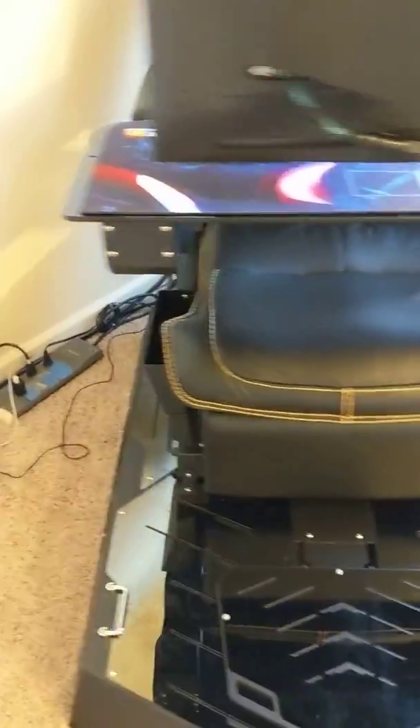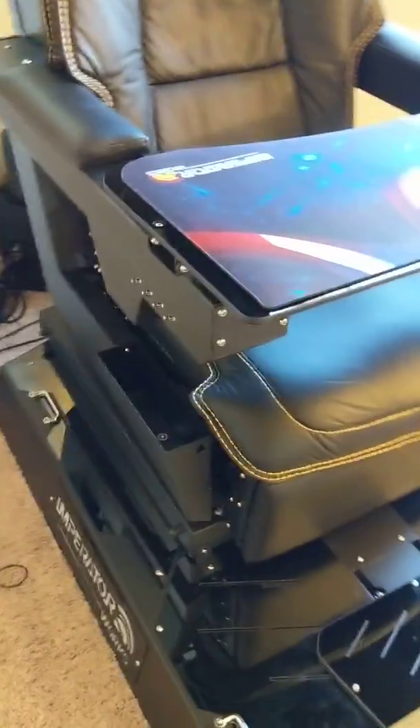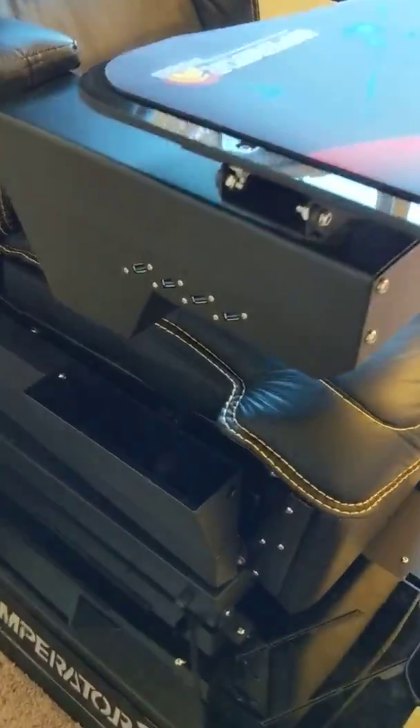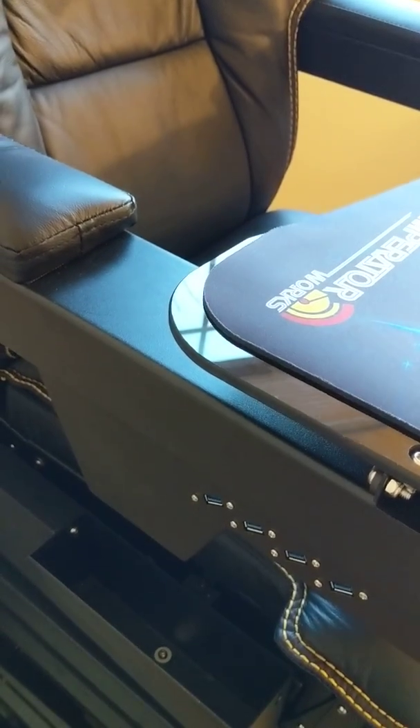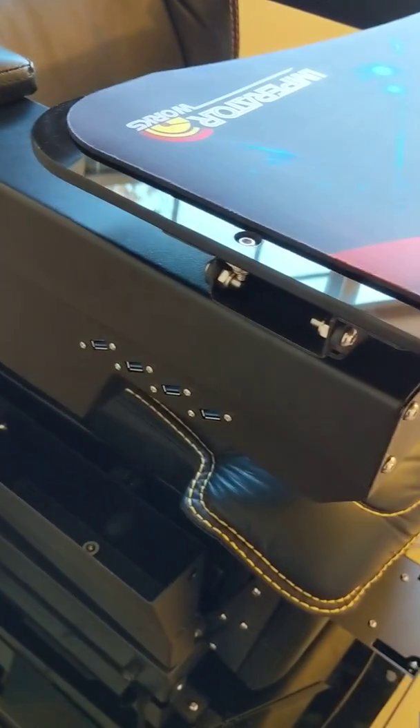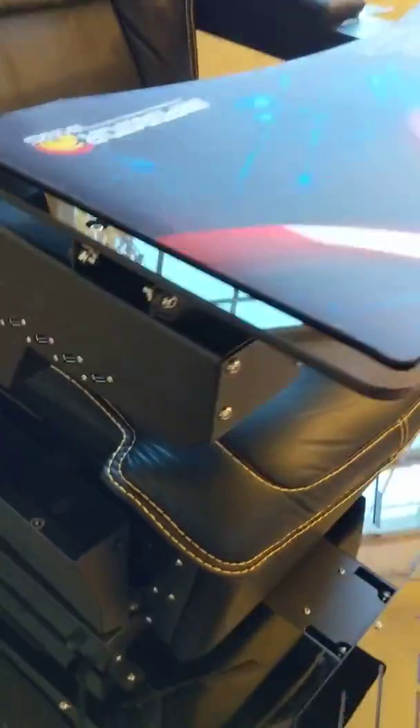One other thing is that the USB ports are actually embedded into the arm, which is excellent. On the site there's some kind of brick on top of the armrest, but on this one they are embedded into the arm, so that's excellent.